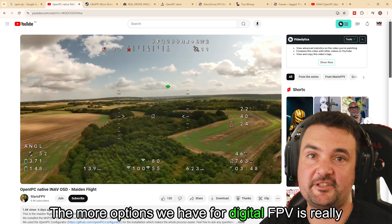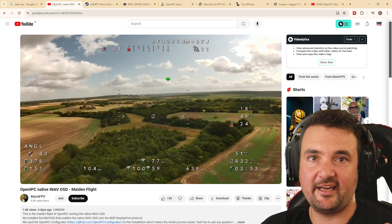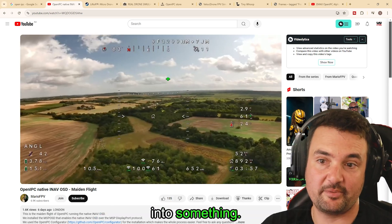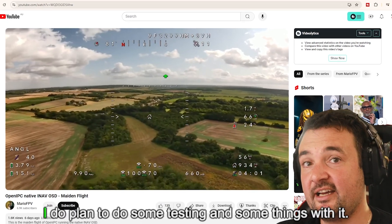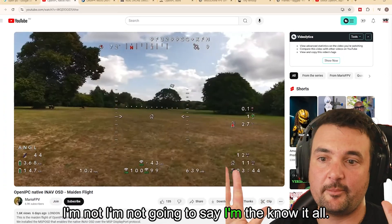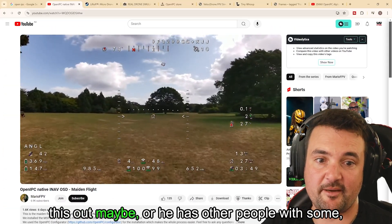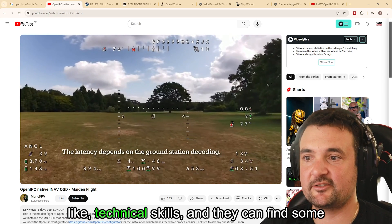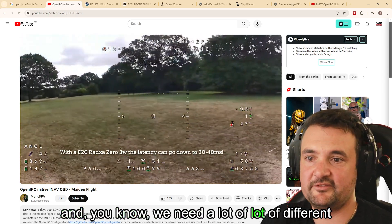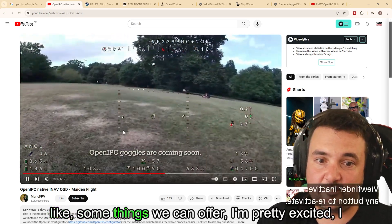More options for digital FPV is really exciting. I want to get everybody involved, and if we have enough people behind this, maybe it could develop into something. I don't know what the future holds for this. I do plan to do some testing. I think Ian is probably one of the best people to check this out — someone with technical skills who can measure latencies. We need a lot of different questions answered about how it performs as a user base.